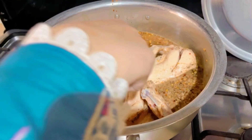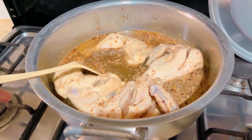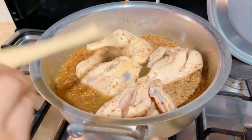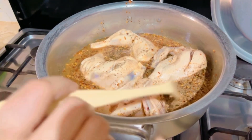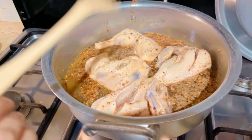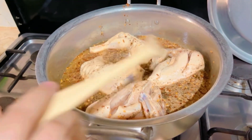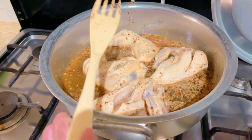I have added 1 and a half liters of water because it will help cook the chicken. I have added 1 and a half teaspoons of salt, 2 teaspoons of equal salt, 1 and a half teaspoon black pepper, and 3 teaspoons of crushed chili flakes.